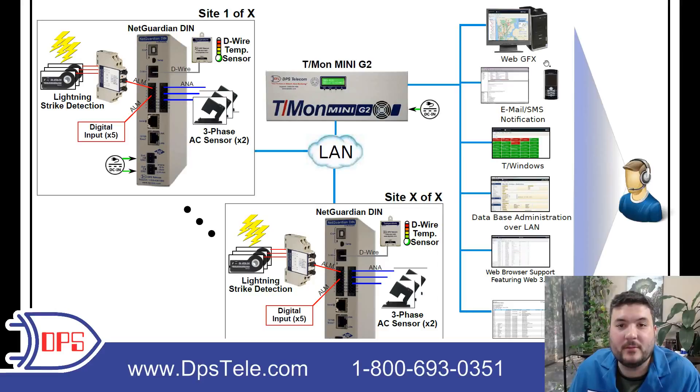T-mon also has text-based menus, so you can view alarms that way, with a lot of different views inside the web interface. If you have people running around in the field, you don't want them to have to come back to the office to access the web interface. There's mobile web, but you can also just send out emails or SMS text messages — a great way to get what you need to know on your phone instantly, easy to understand. That's a very common thing to set up inside T-mon.